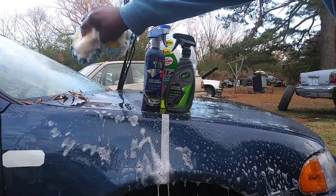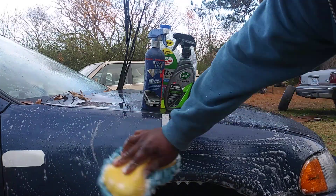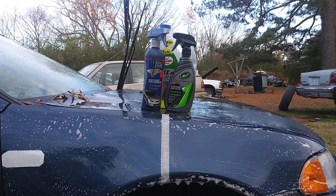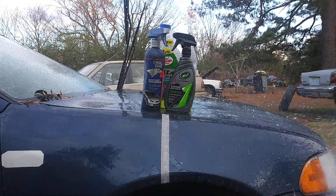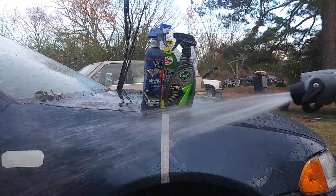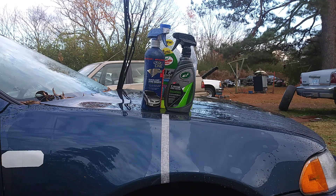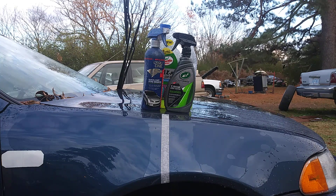Car wash number two — let's see which one gets rid of the soap the fastest. After wash number two, the hybrid solution ceramic coating is still sheeting water at a faster rate out of two car washes with the Max Power car wash soap.